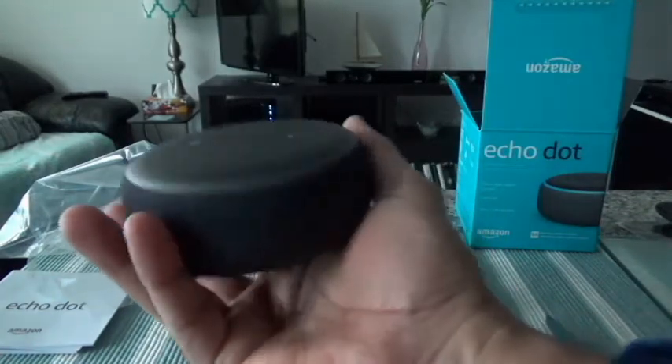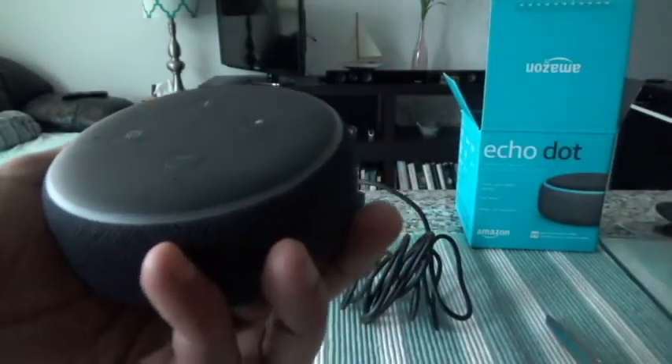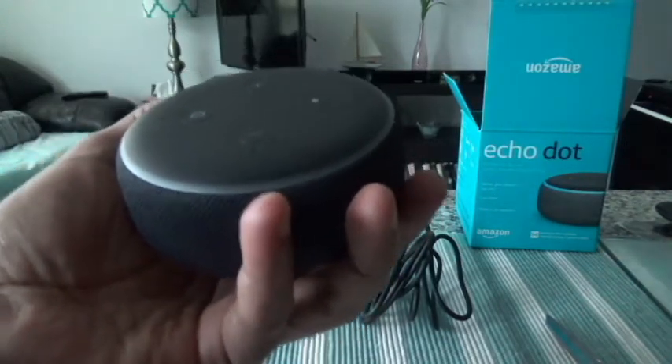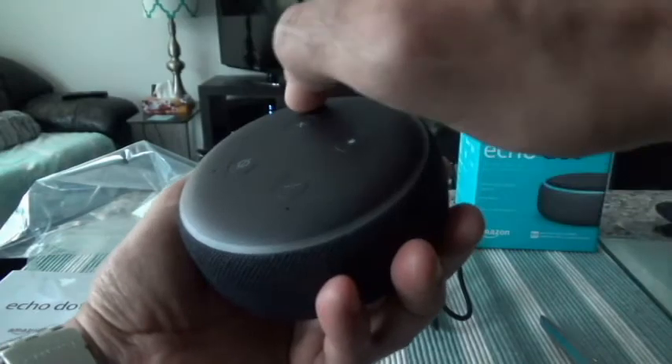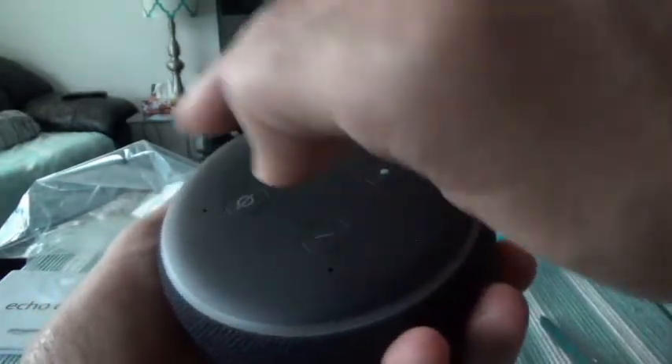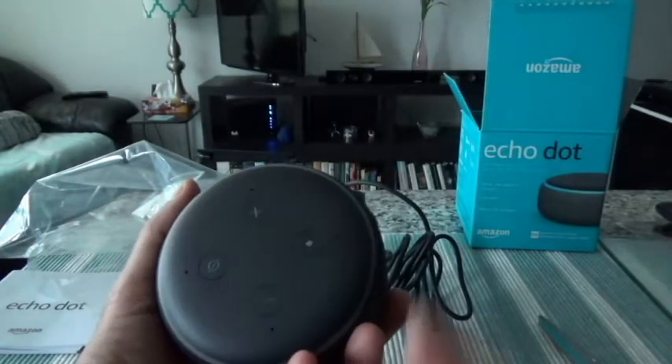On the back of the device there's just the Amazon logo and some information including the model number. Just by holding the piece in my hand I can tell it has a premium feeling — this is a good quality product, and not expensive at all. Right now it's on sale on Amazon for 40 Canadian dollars. There are some holes for microphones so Alexa can hear you, and on the edge of the round device is where you'll see the light once you start giving Alexa commands.